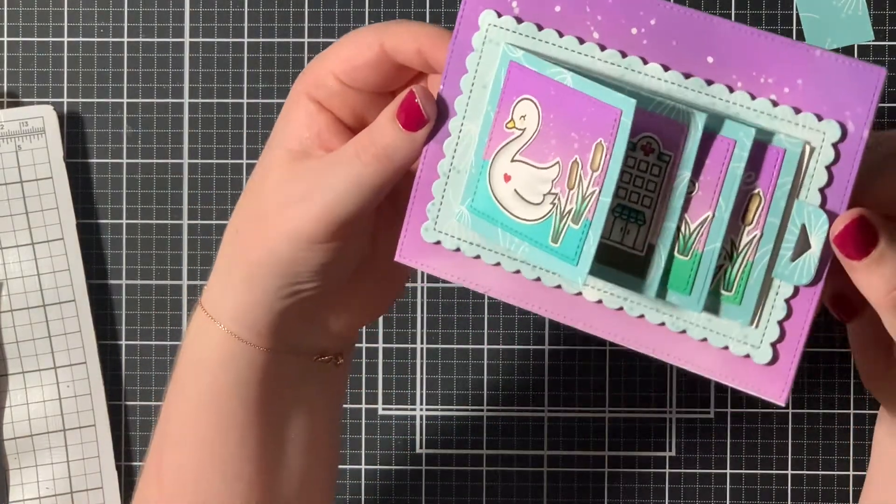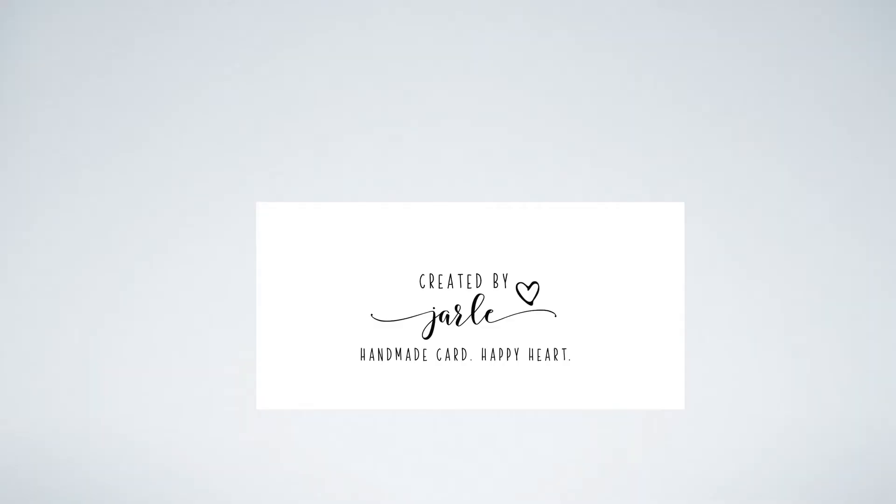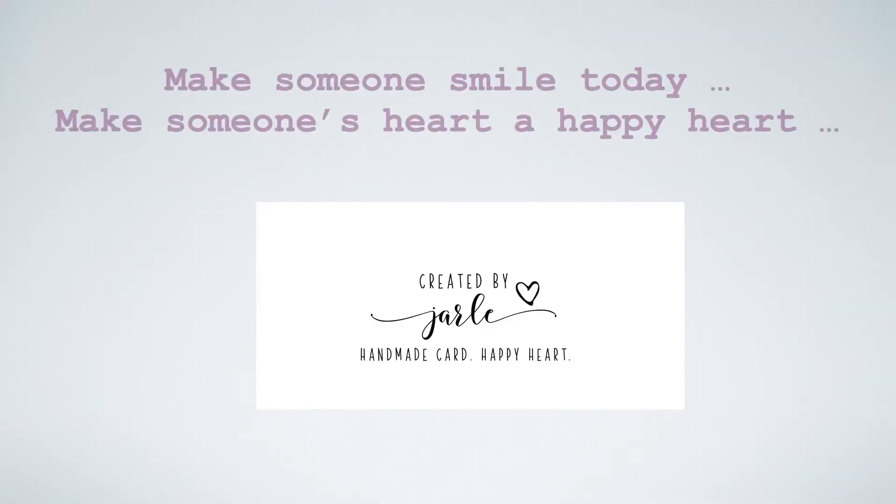So I hope you like it as well, and that you will participate in the current Cloud 9 Crafts Challenge. I wish you a very happy day, and I will see you soon.